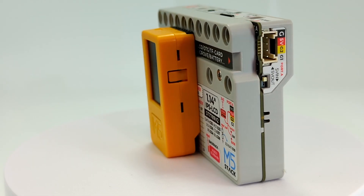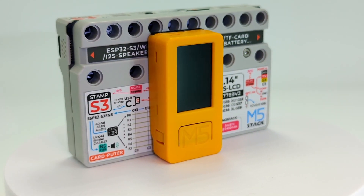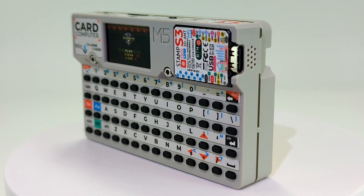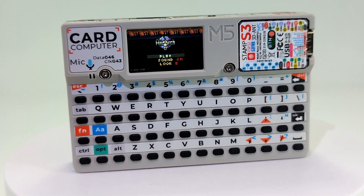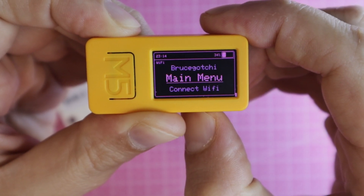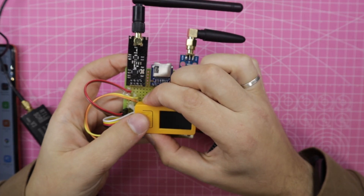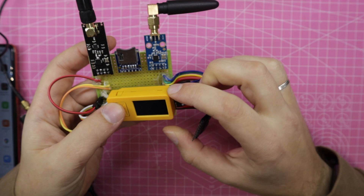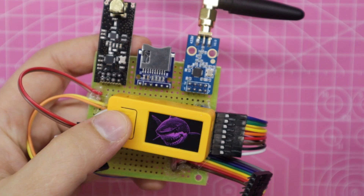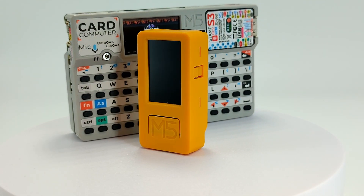The M5 Stick C Plus 2 is an excellent compact device at a good price. If you want to purchase one, please use the link in the description. I believe gadgets like Flipper Zero, Carputer, and Stick C attract attention to the hobby of embedded development, creating something new, immersion in programming, and continue the contribution made by Arduino in promoting technical hobbies. In future videos, we will explore practical applications for Stick C, create our own application, and look at how to connect modules and sensors from third-party manufacturers. So please subscribe to this channel. By the way, my name is Arthur — see you in the next video.